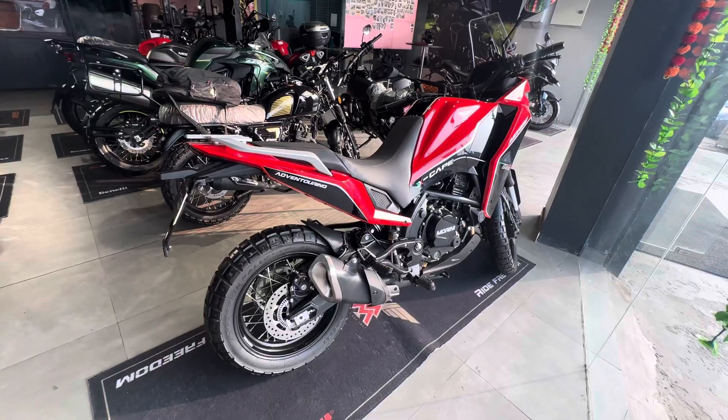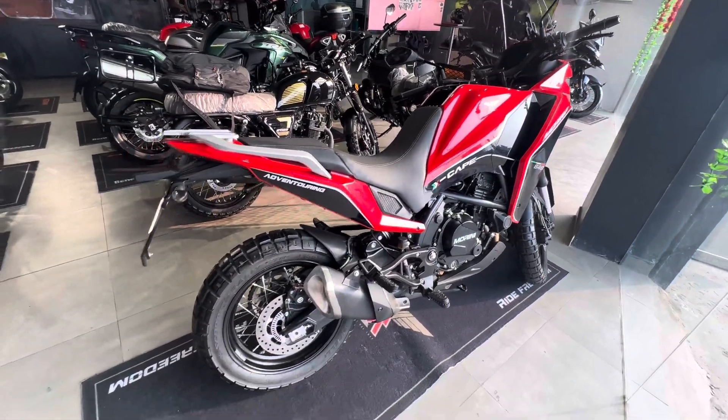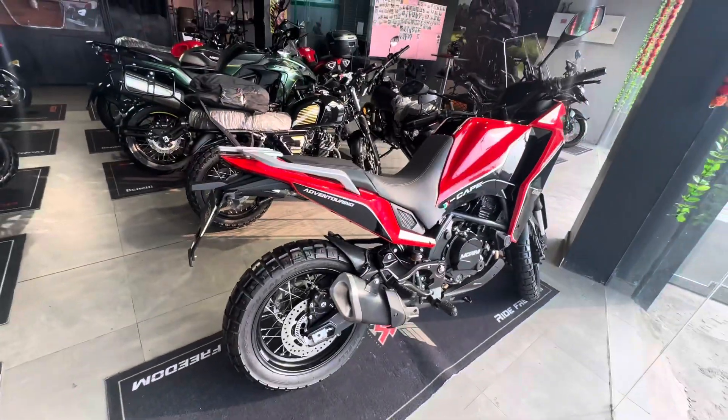The torque is 54 Nm at 7000 rpm. It has a 6-speed transmission with a chain drive.